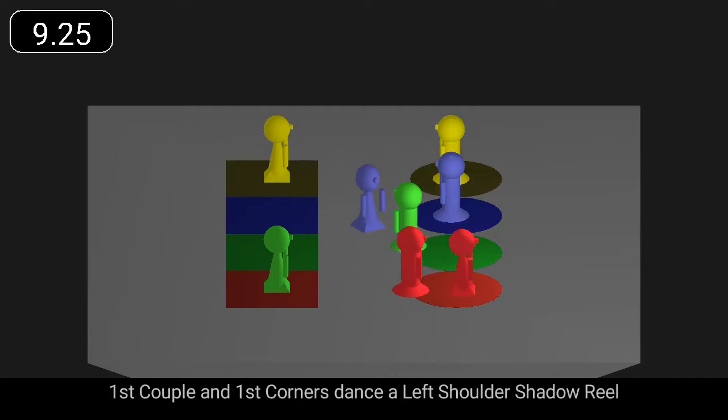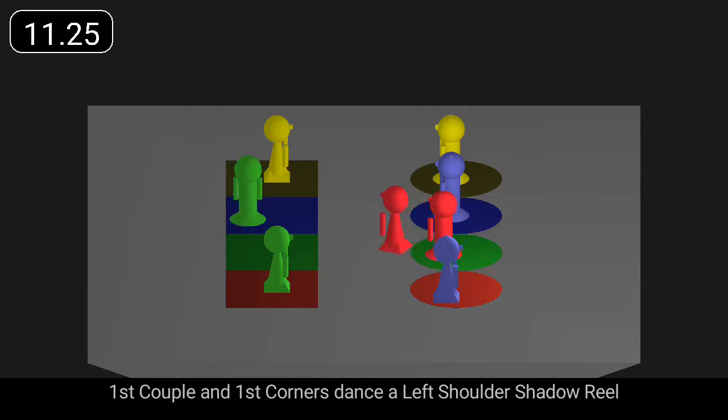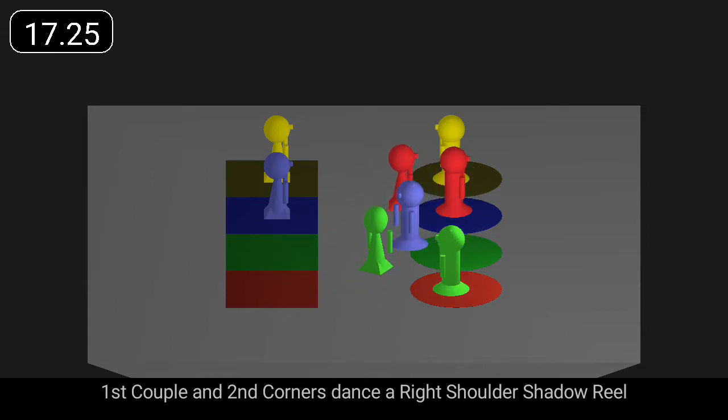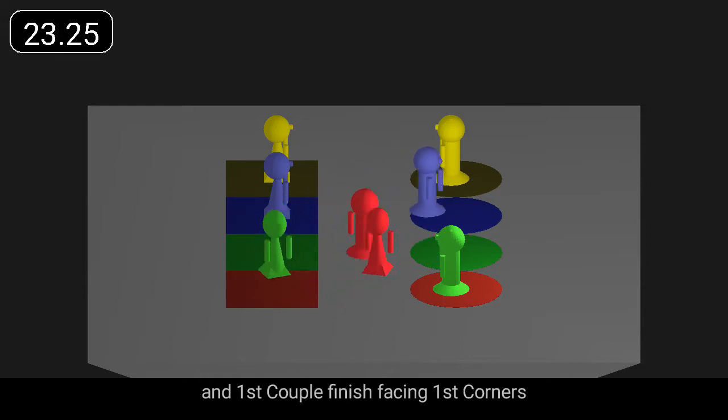First couple in first corners dance a left shoulder shadow reel. First couple pull back right shoulder at the end to face down. First couple in second corners dance a right shoulder shadow reel. And first couple finish facing first corners.